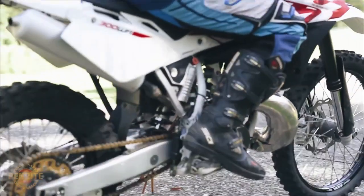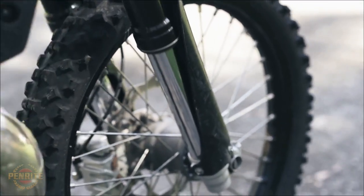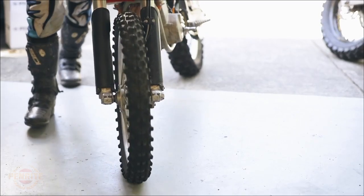If your ride comfort is becoming a little questionable, perhaps it's time to replace your fork oil. The oil in your forks is responsible for dampening any shock loads, and Penrite supplies 5W and 10W fork oil in one litre bottles to suit a wide range of bikes.